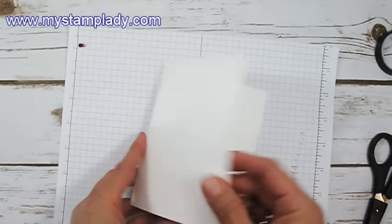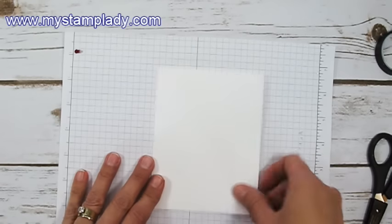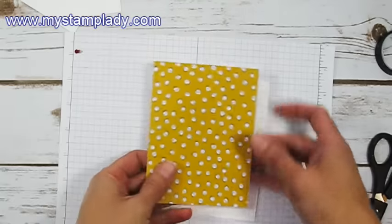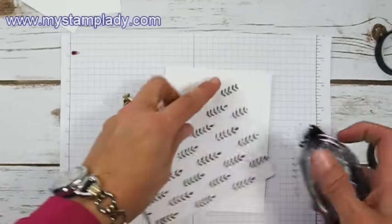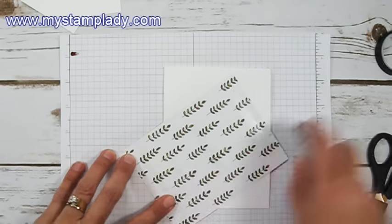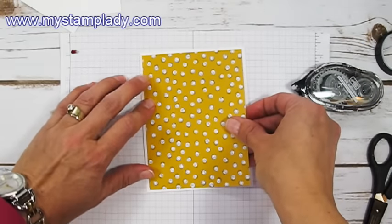To start my card, I have half a sheet of 8.5 by 11 thick white cardstock folded in half to make my card base. This is also designer series paper from the Wild Flowers — it's another celebration offering and a paper offer. I'm just taking a piece from this and putting it right on here as a matte or a layer.